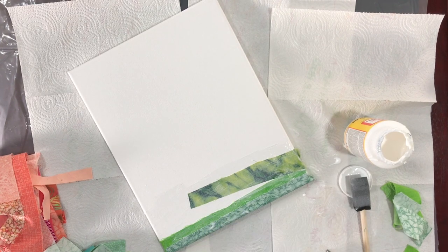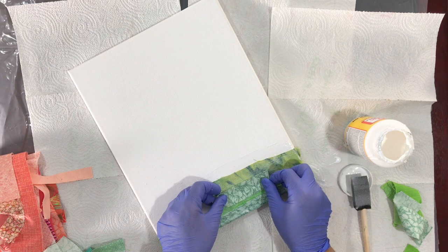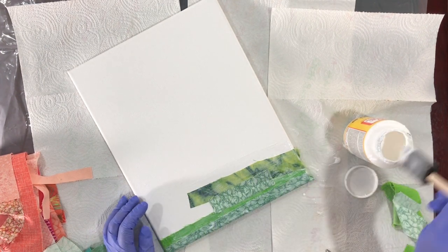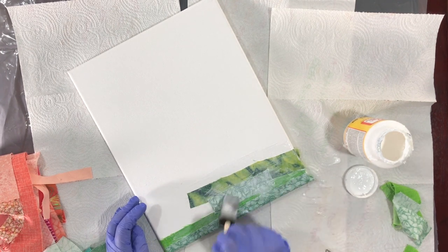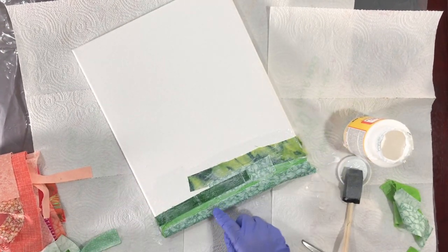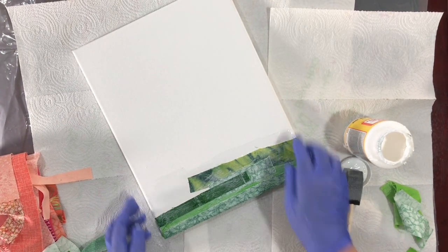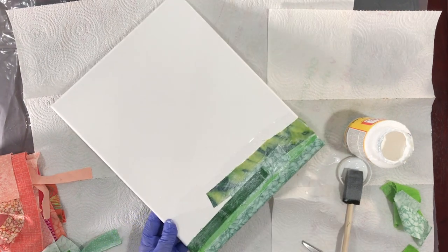So now we want to fill in all that space there. Maybe I'll put this small one here. You get the idea - basically what I'm going to do is continue doing this until the entire canvas is covered. When I'm done with that, I'll show you how it looks and then we'll start doing the flower. So I'll be right back.